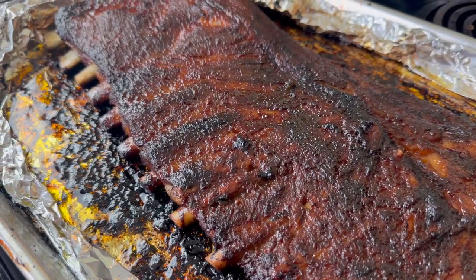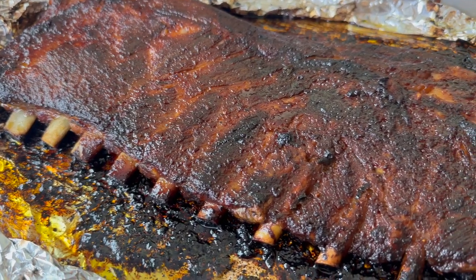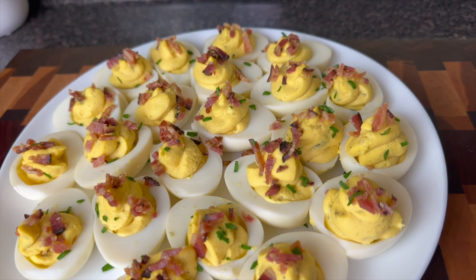Hey y'all! Welcome to Kamara's Kitchen. Today I'm going to show you a meal that I recently made for my family when we all got together. My siblings were in town and so baby we was eating well.